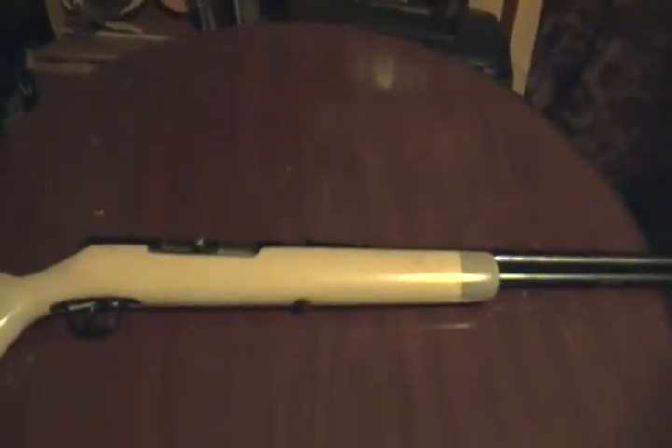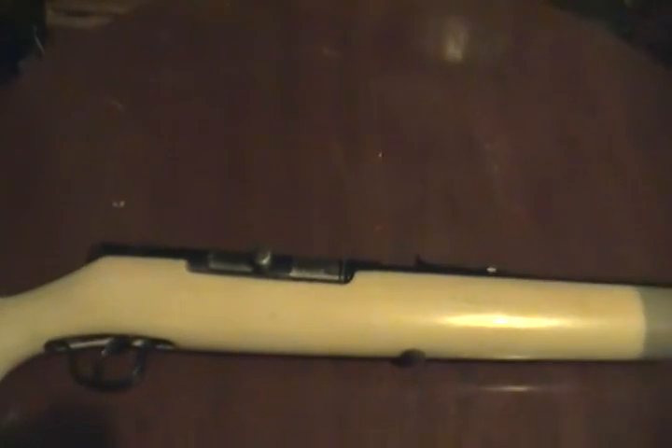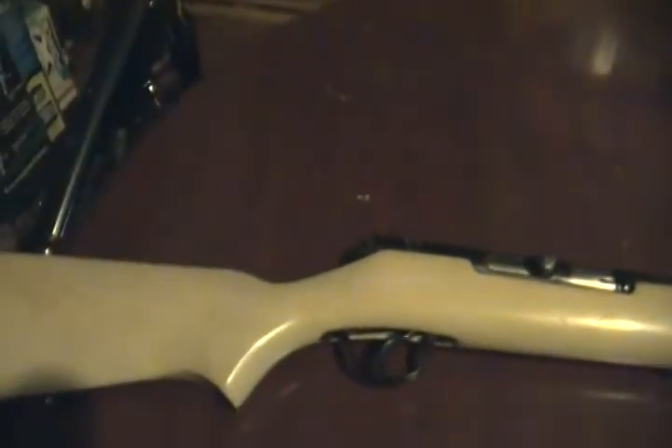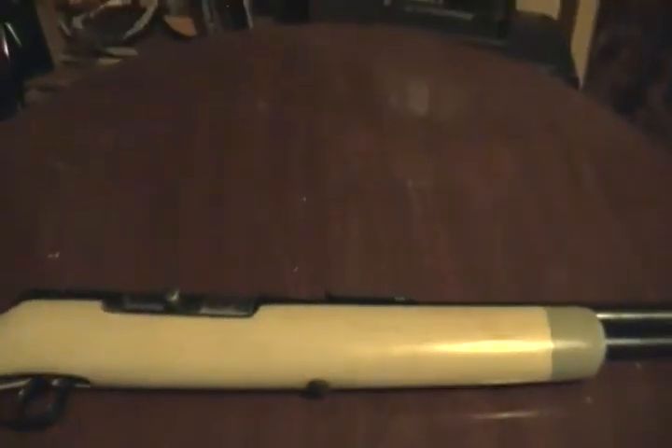Hey, what's up YouTube. I just want to make a quick video on my wife's rifle. This is a Stevens Model 22. Let's get a whole overview of the rifle. As you can see, it's got the 15-round magazine tube. The natural color of the stock is that white-looking wood — very distinctive. I've never seen one like that. It's pretty neat, and this rifle will shoot anything you put in it.